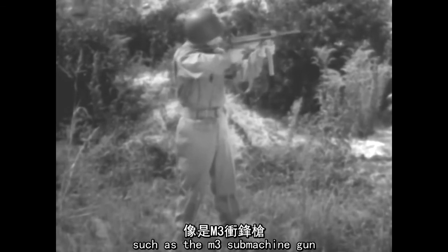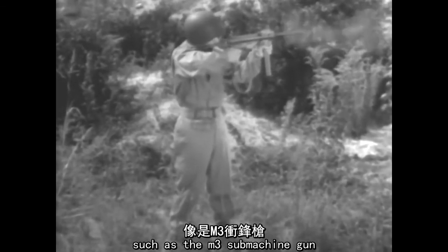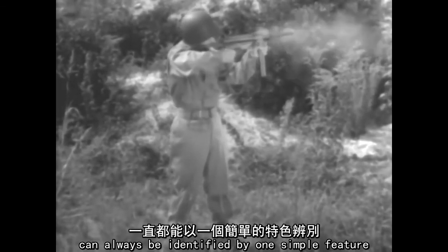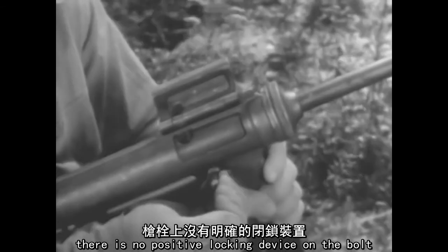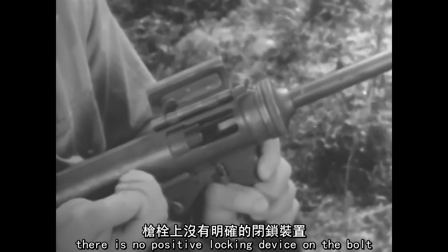Weapons of this type, such as the M3 submachine gun, can always be identified by one simple feature: there is no positive locking device on the bolt.